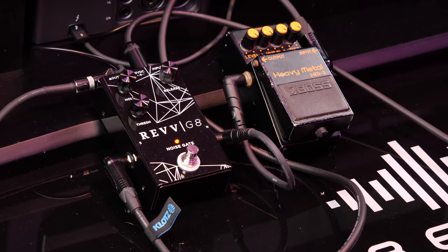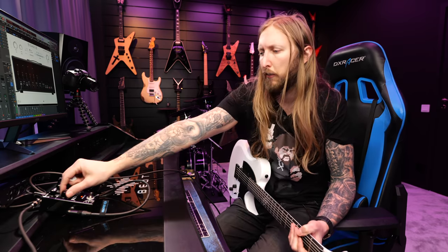The G8 works. Threshold at max — it does a little too much. If you have active pickups, I guess this is the option where you'd have threshold at max.